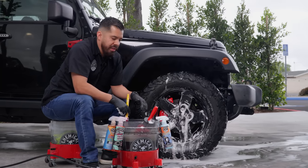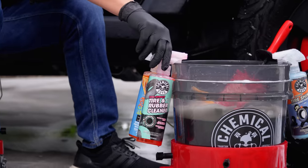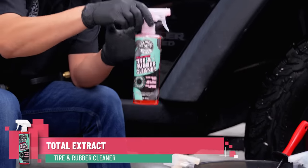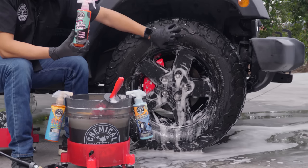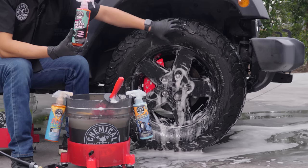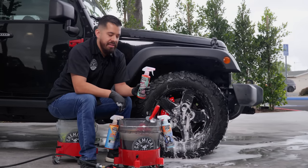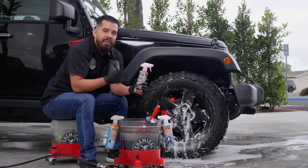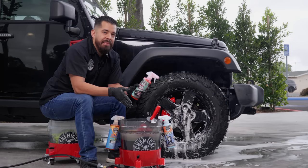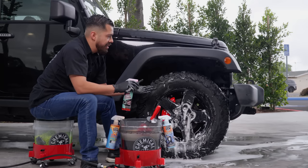Now that the wheels are clean and out of the way, we can begin with the star of the show — our Total Extract Tire and Rubber Cleaner. This product is specifically designed to remove dirt, grime, previous dressings, and tire oxidation from your tires to restore their original look and finish. The reason we use this product is to remove everything on the tires, because just like painting a car or applying a protectant, you always want to make sure the surface is prepped. That goes exactly the same for tires and trim.